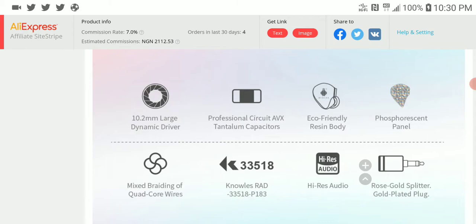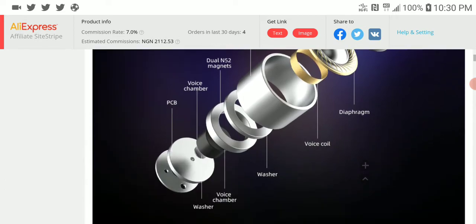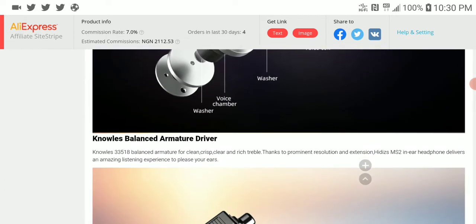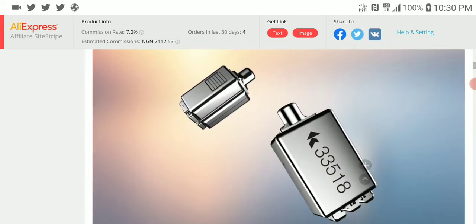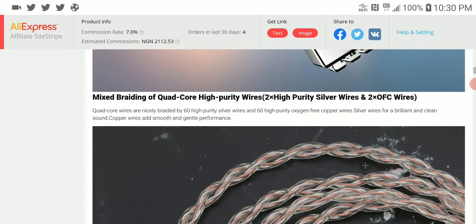It is decent in its sensitivity so you can power it from most sources. It can extend very well. The build quality and the tuning are going to be nice, and since Hidizs mostly makes fun-sounding earphones based on their previous products, I'm expecting this to be a fun-sounding earphone.